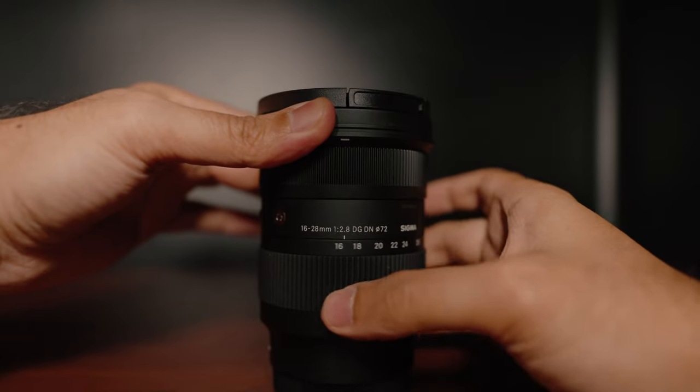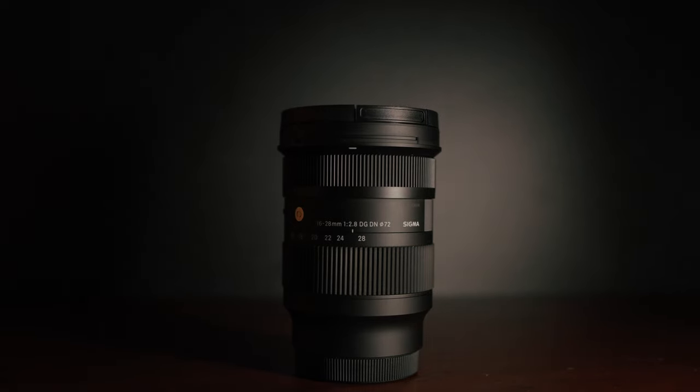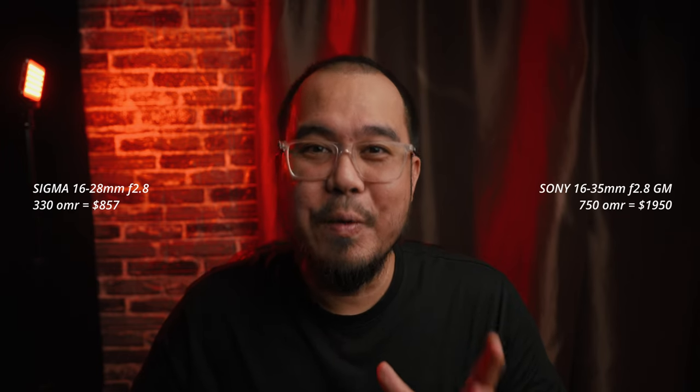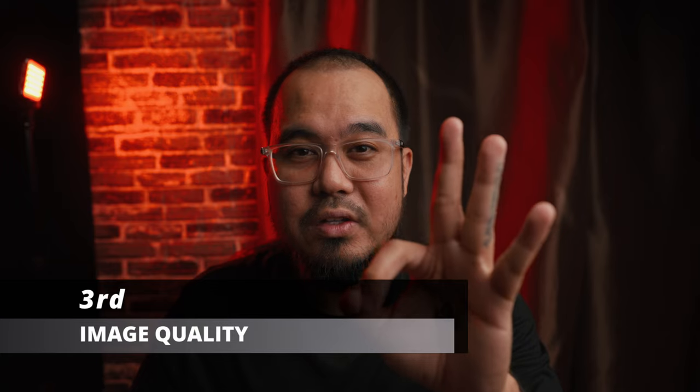This lens zooms internally, which is very good for gimbal shooters. It costs only half the price of the Sony 16 to 35 f/2.8 G Master lens, but the looks and build quality are so good — it's a great alternative to the Sony ultra-wide lens. Here in Oman, the cost of this Sigma 16 to 28 f/2.8 lens is around 330 Omani Rial.